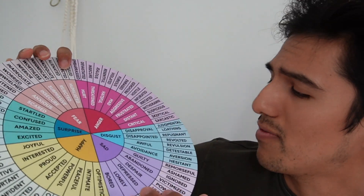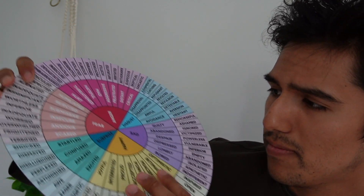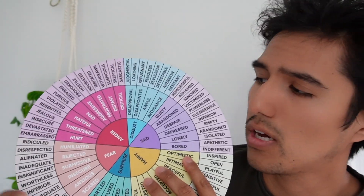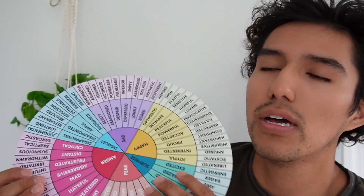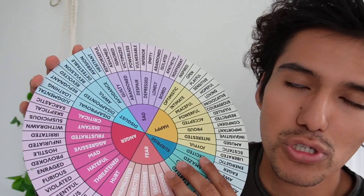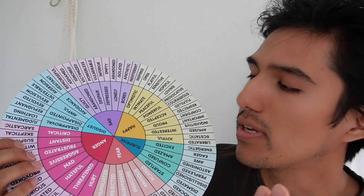There are even words I haven't heard of or rarely hear, such as 'detestable.' This would be great if you're working with kids, if you're in social work, or if somebody has trouble expressing themselves or is unsure of what emotions they're feeling — this could be a great way to further understand which one it is.